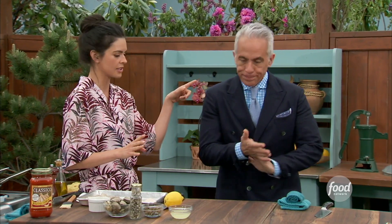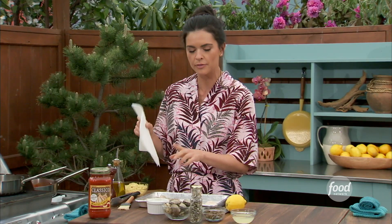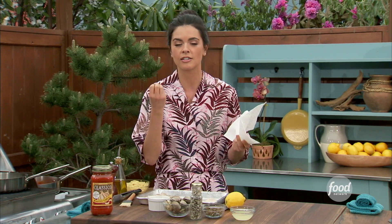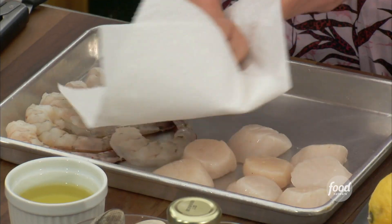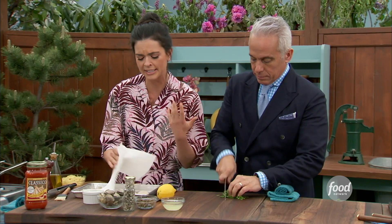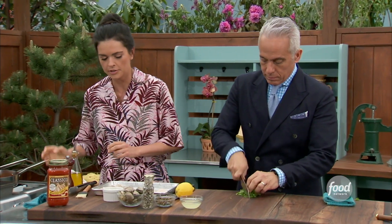Can you help me out by getting some parsley out of the garden and chopping that up? I've got those beautiful shrimp and scallops that I bought. One of the keys to getting a really nice sear on your shrimp and scallops is to blot them dry with a paper towel. This is really important because you want as much moisture taken out as possible so that when it hits the grill, it's not just steaming the moisture off — it's actually searing the protein.